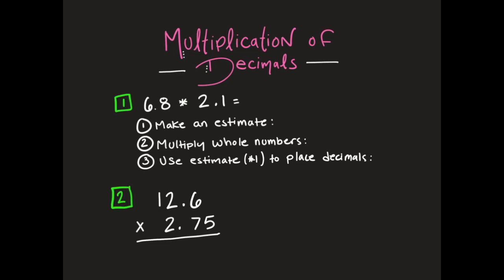Today we are going to multiply decimals, and I'm going to show you two different ways how to do this. The first one, we're going to follow these three different steps here.